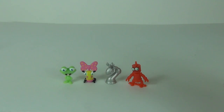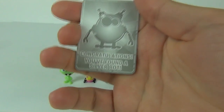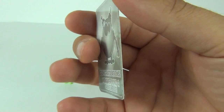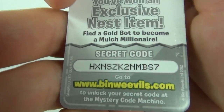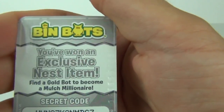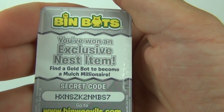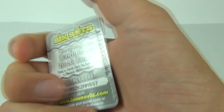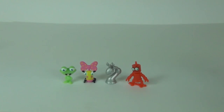Before I go, I nearly forgot to give you the code. This is a congratulations — you found a silver box card — and there is your code. Let's hope you are the first one to get that and enter it at binweevils.com. It'll say you've won an exclusive nest item, so if you are lucky enough to unlock that code, please do let me know what you get in the comments section below.